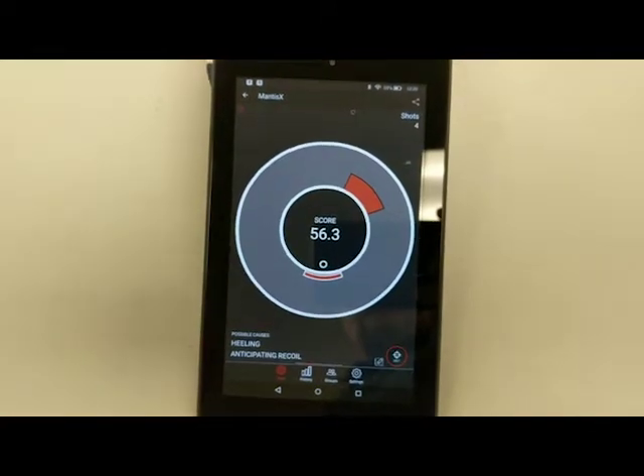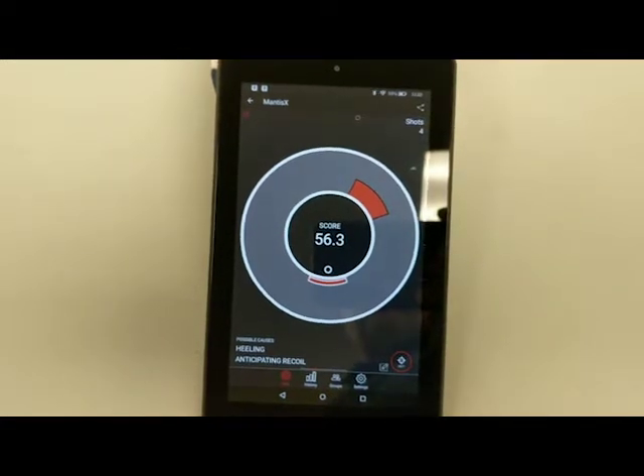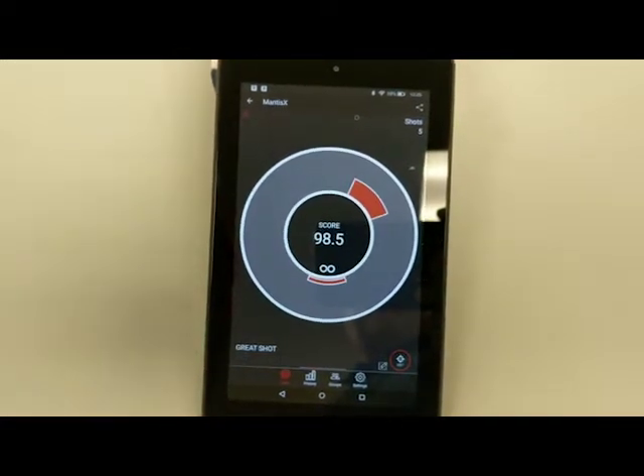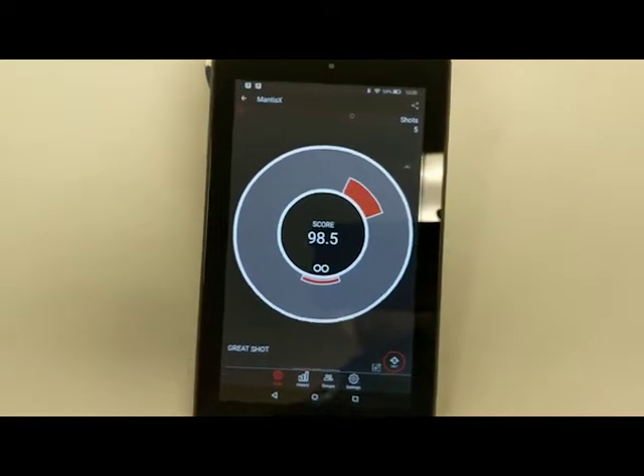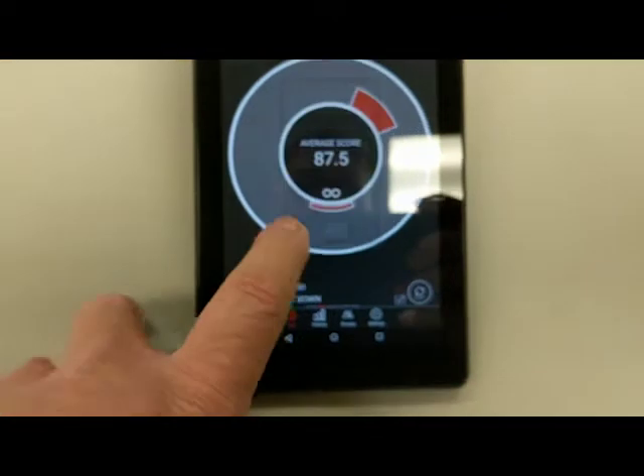We've used it here at Center Target. We've tested it thoroughly and we're all very satisfied that it is a phenomenal training device. It works really well and again, it provides instant feedback. You attach it to the Picatinny rail of your pistol.